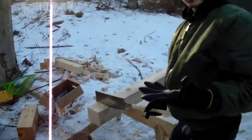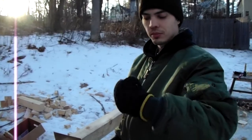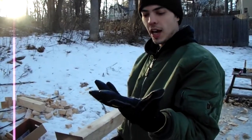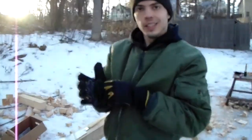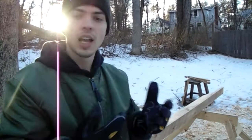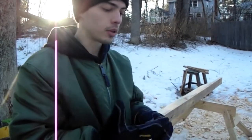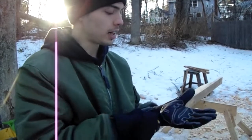For Christmas my wife bought me these Carhartt winter gloves and I told you I'd do a review of them. It's freezing outside — as you can see everything's frozen — and I've been using them for a few weeks now and they seem to be standing up pretty good.